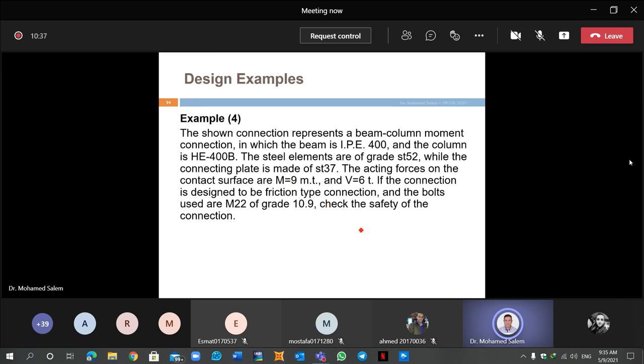The acting force on the contact surface is N = 900 tonnes. There is a moment on the wall of 9 tonne-meters and a shear of 6 tonnes. The connection is designed as a friction-type connection, and the bolts used are M22 grade 10.9.